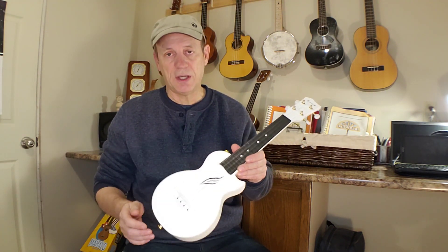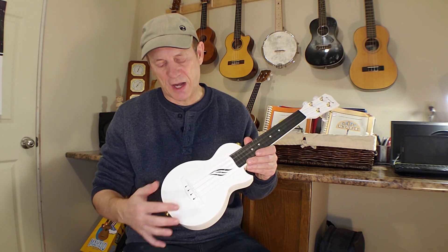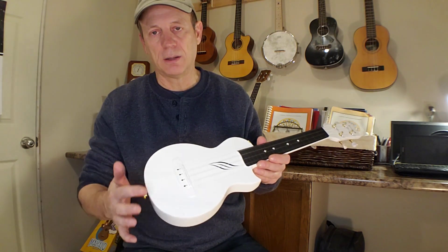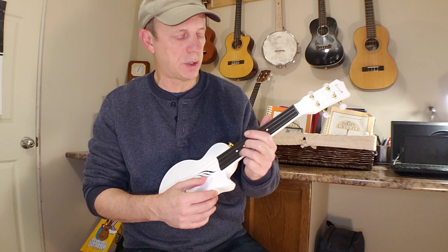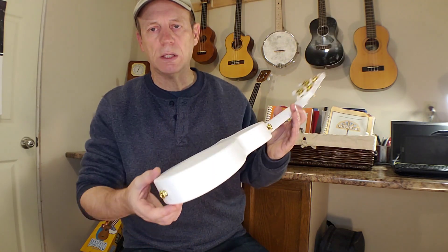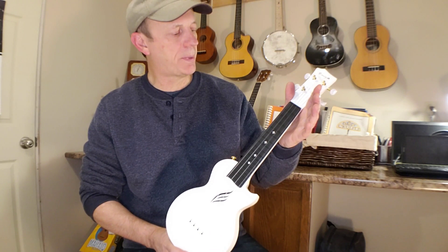I like what they've done with the sound hole — it's just a cool looking design. The bridge could look cool in black, but that's a personal preference. It's got a compensated saddle as well, which is a nice added bonus and helps with your intonation, which on this is very good — no intonation issues. You've also got strap buttons already included and installed, gold-colored to match the tuners, which blings it up a little bit.